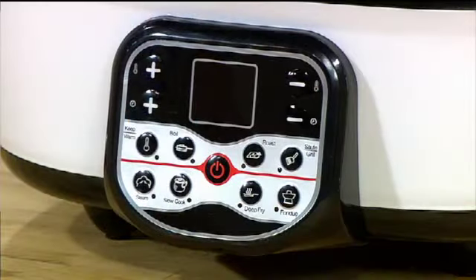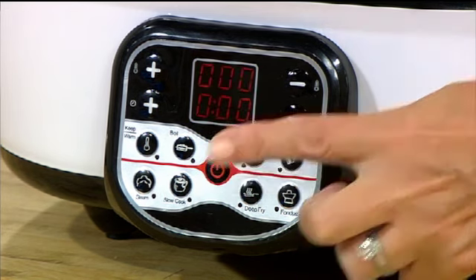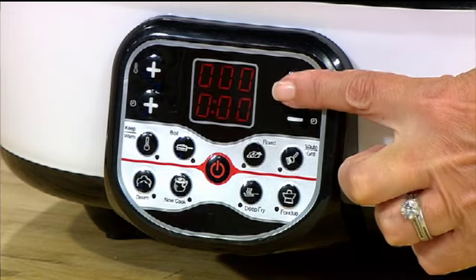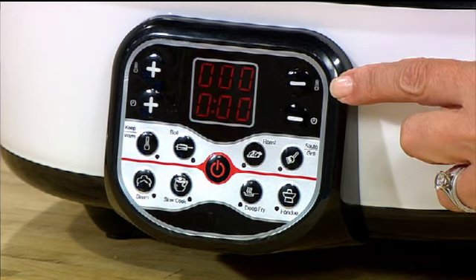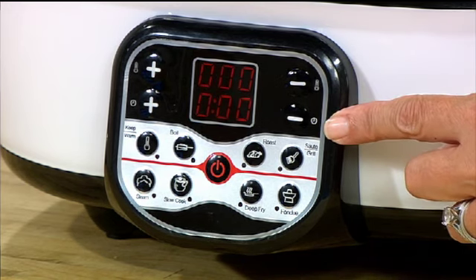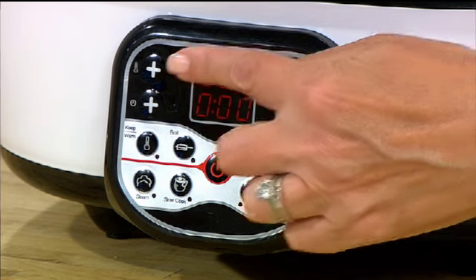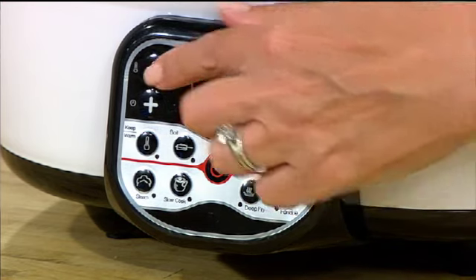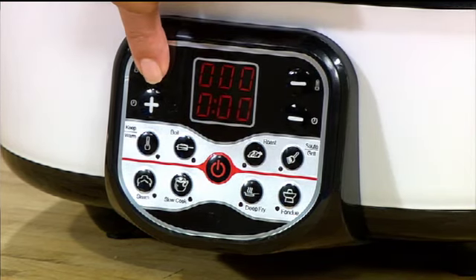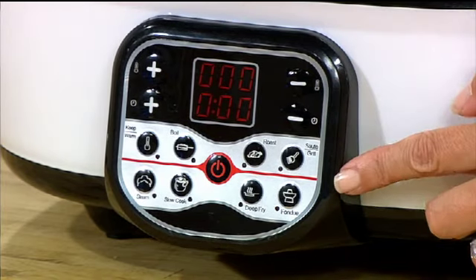On the front is the control panel — this is one that does not require an instruction manual because it's very simple. All you need to do is turn it on and it goes into zero mode. You've got your temperature controls at the top and your timer at the bottom, with plus and minus manual controls for each.